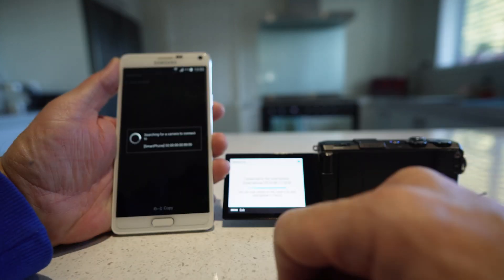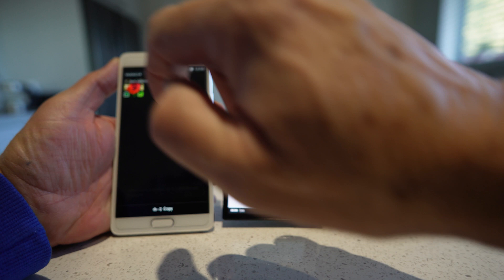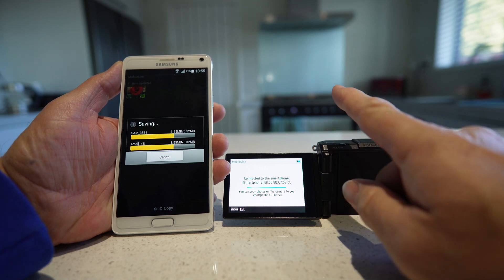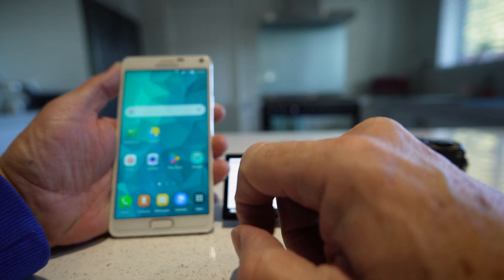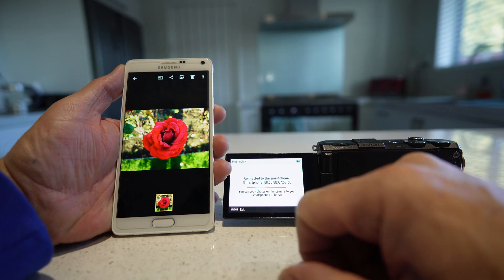So now we're going to go back into that Mobile Link. We have that photo up there, so we're going to select that and go down to the bottom to copy. And as you can see, it's transferring that photo from the camera to the phone. File's complete — that didn't take very long. We're going to go into our gallery and there we have our rose.